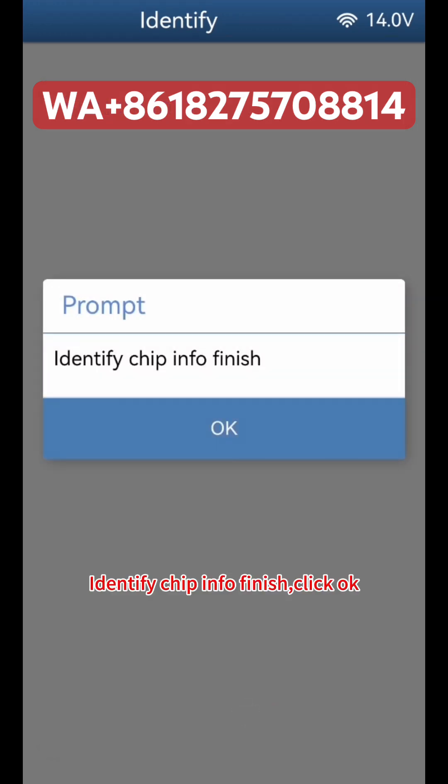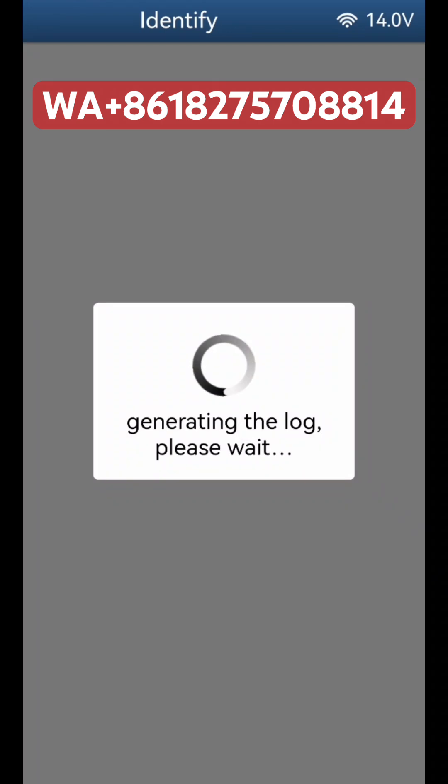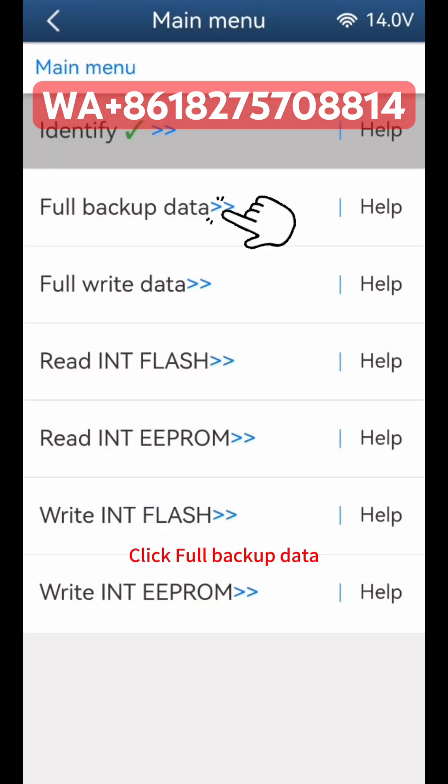The Identify Chip Info process finishes. Click OK, then click OK again to proceed. Click Full Backup Data to begin backing up the gearbox data.